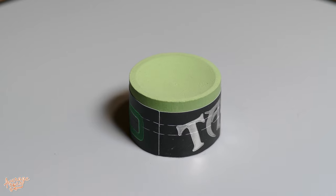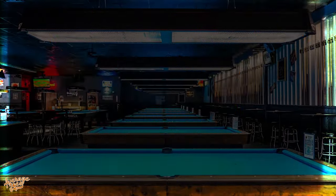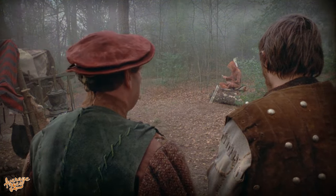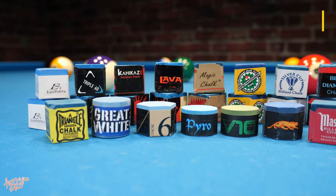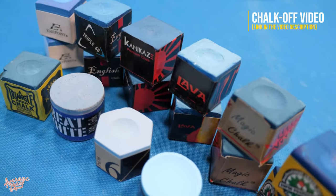So will the Tayum V10 be a complete game changer? We've got some tests to run it through to see exactly how good it is. Here at Average Joe's we do test a lot of different brands of chalk, so we have a standard set of equipment and a standard set of tests. If you want more details on the equipment or tests, please check out our chalk off video where we compare lots of different brands all in one video.